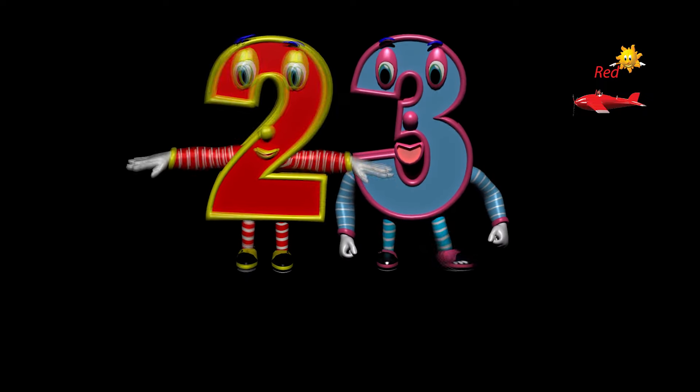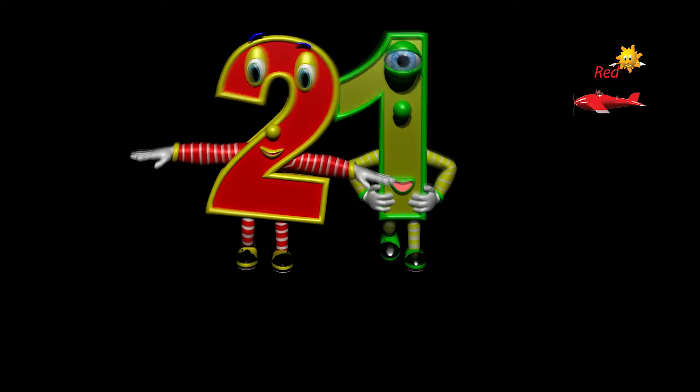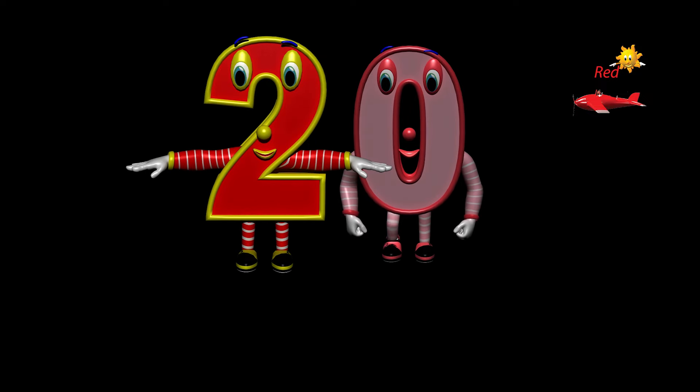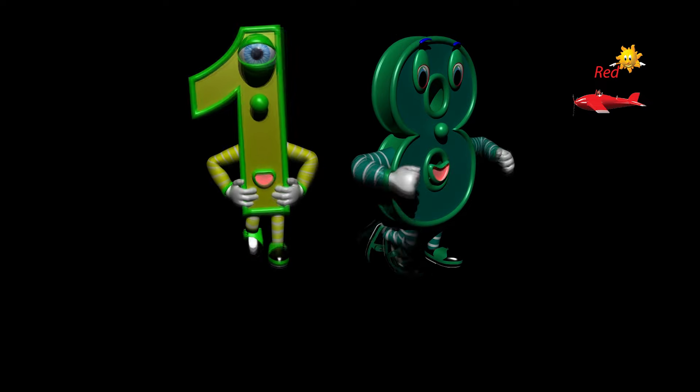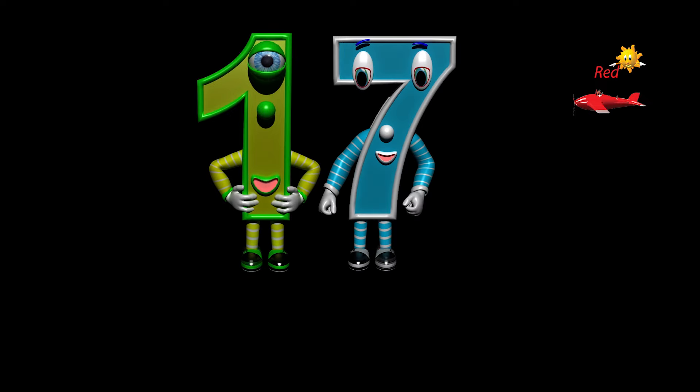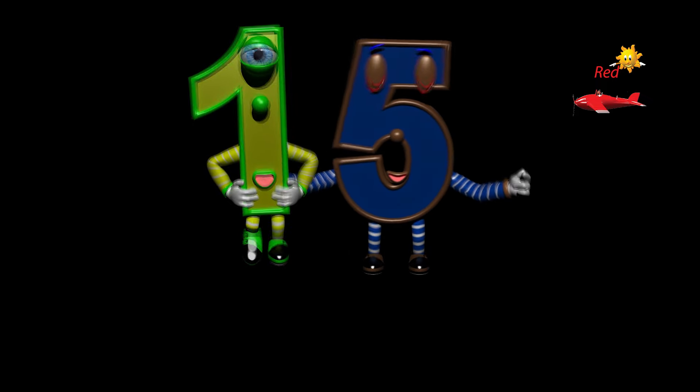Twenty-three, twenty-two, twenty-one, twenty, nineteen, eighteen, seventeen, sixteen, fifteen, fourteen.